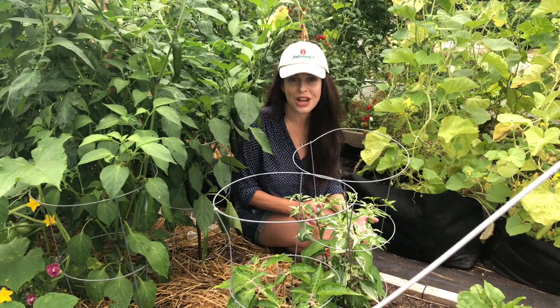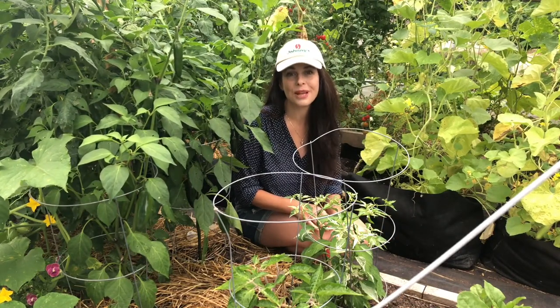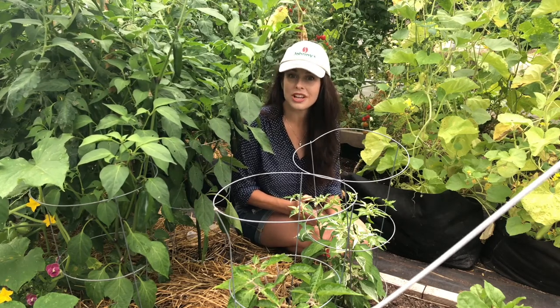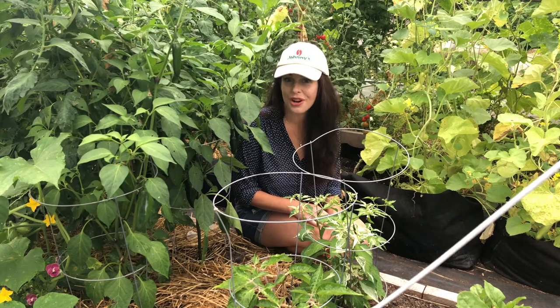When the weather is really challenging — very hot or cold, very wet or dry — pepper plants can drop their blossoms. Growing a variety that's tolerant of blossom drop, like Ace pepper, is a great way to ensure you get a good harvest.